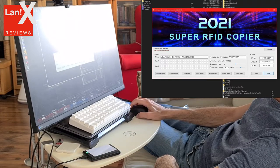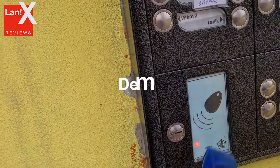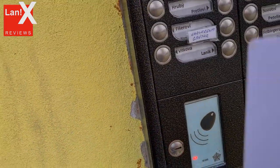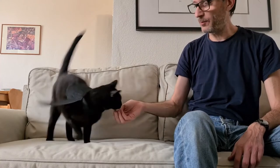What remains to be seen is if the tag we just copied really works. This is the original — as you can see it works. We're going to try the copy. Thanks for watching and if you like my channel, please subscribe.